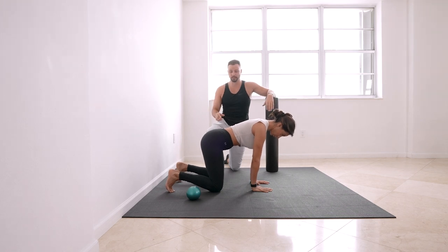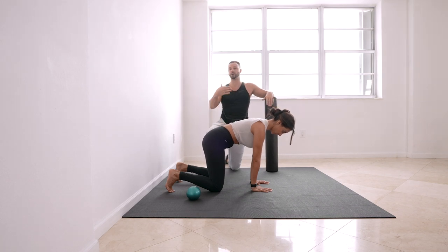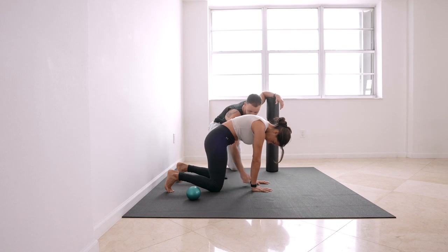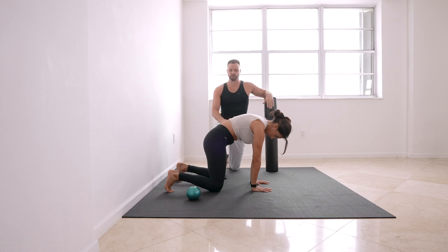Throughout this program you'll see the idea of finding your hamstrings to tuck your butt under you. If you have chronic lower back pain or tightness, it might make sense to round out your whole spine — that's okay. What I don't want is for your head to start looking down. Make sure you feel your hamstrings tucking your butt under you.